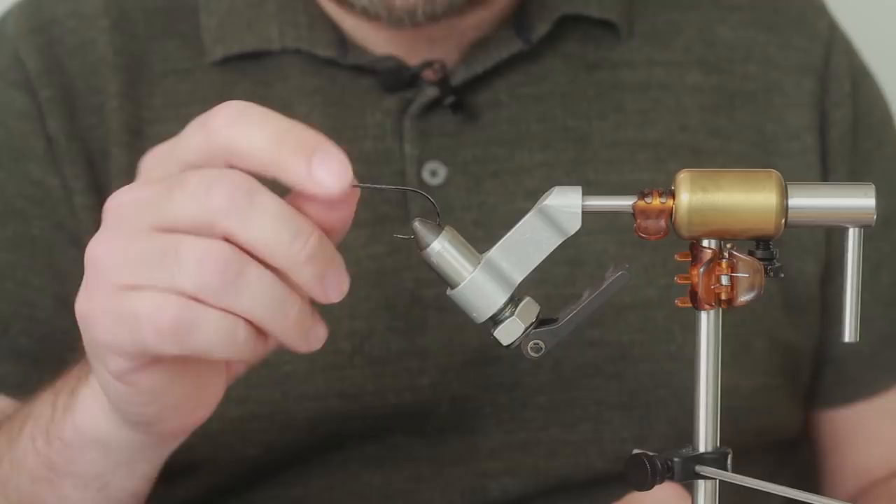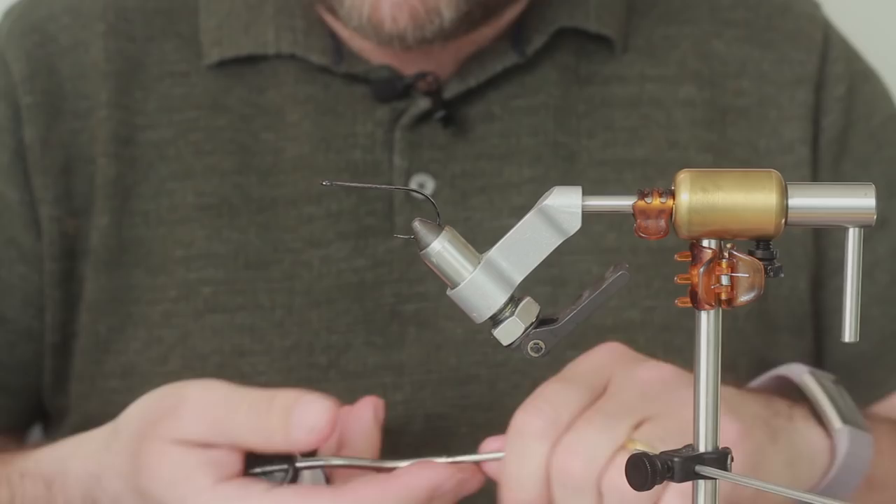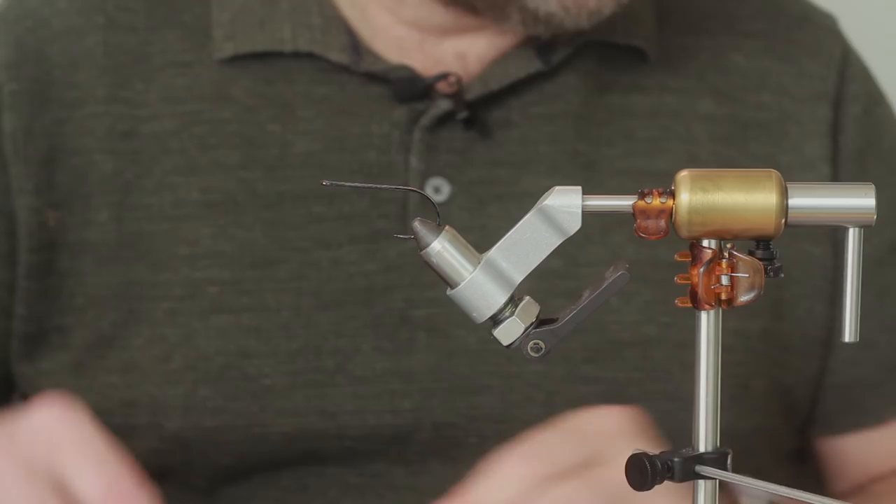In the vise we've got an A-Rex Trap Predator 610, quite a heavy wired hook, very strong. If you want a lighter wired hook, I suggest you try the Trap Predator 605, which is new.